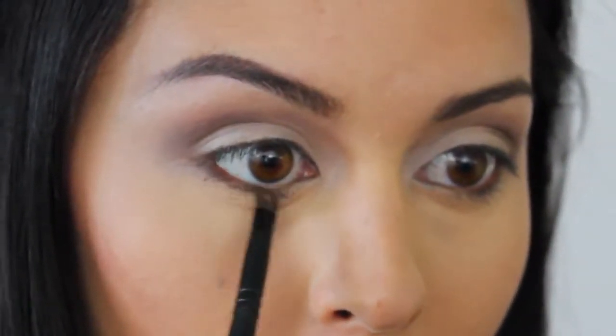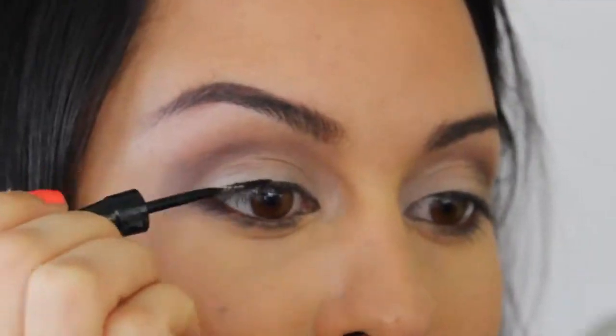I hope this is a simple look for you guys. I know it's a lot of steps, but to me it's simple. What do you think?